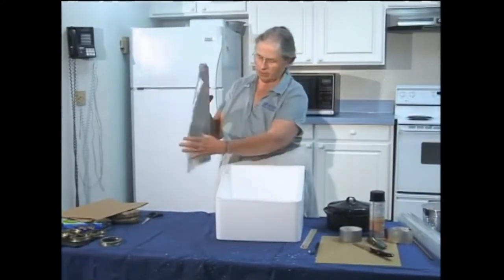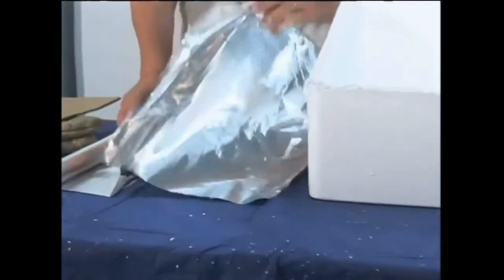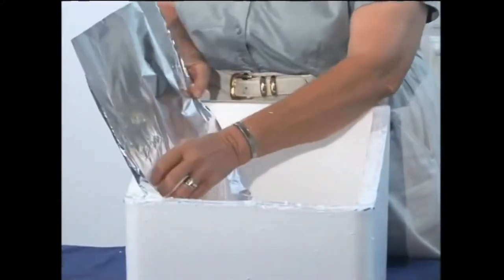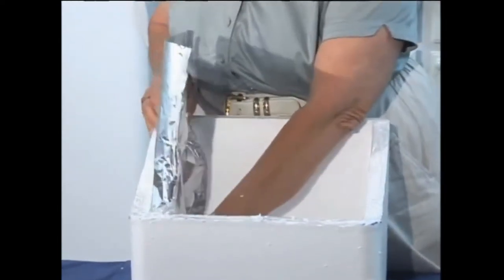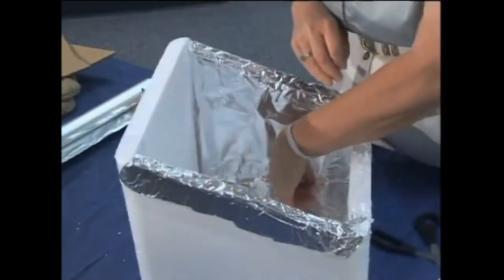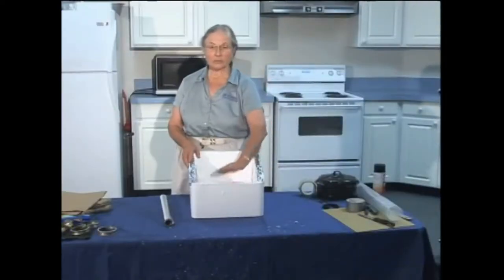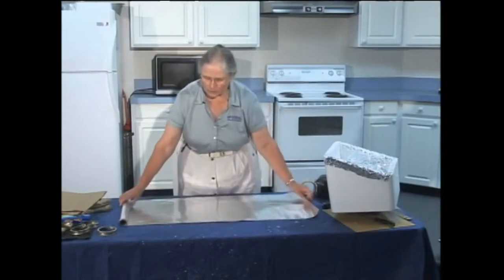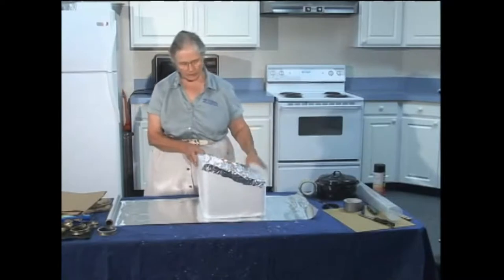Next we're going to line this whole thing with aluminum foil. Generally what works best is to cover the two sides first, and then use a single sheet all the way across the front, bottom, and up the back side — so we just need a piece that's wide enough. Some people like to use spray glue and cover the inside with spray, but I've generally found that eventually the foil is going to be torn, and if it's been glued on it's that much harder to replace.